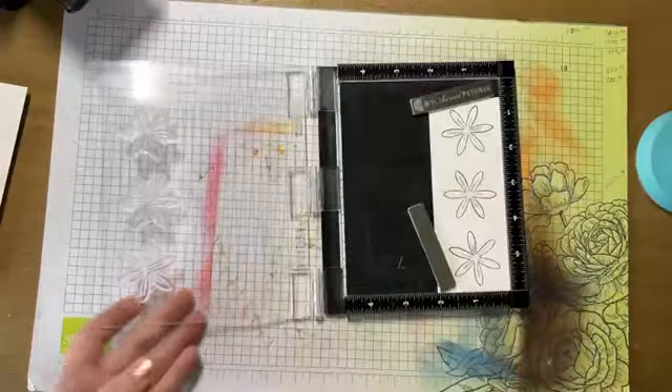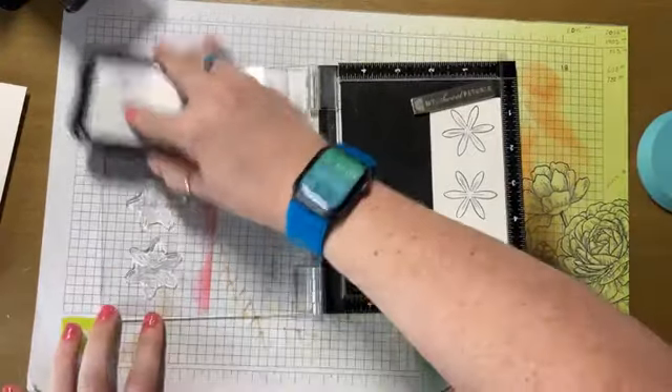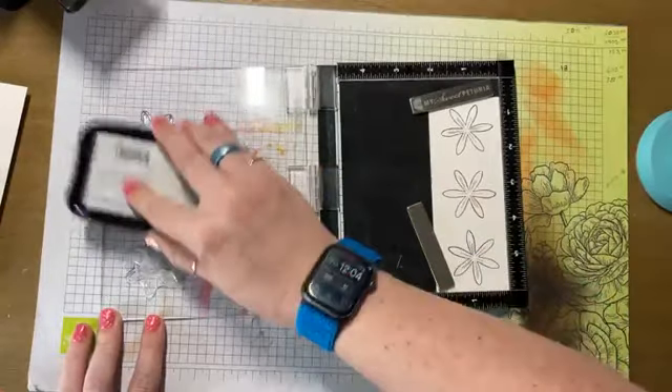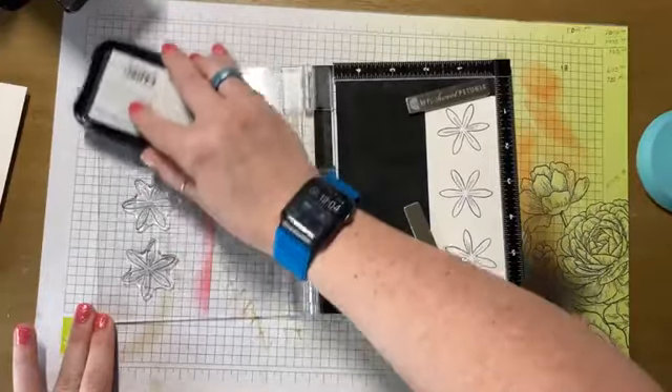I'm probably going to have to stamp these twice just because it's a brand new stamp set. I've never stamped it before, and so after I do that the first time or two I use it, then I get really good stamp lines out of it.